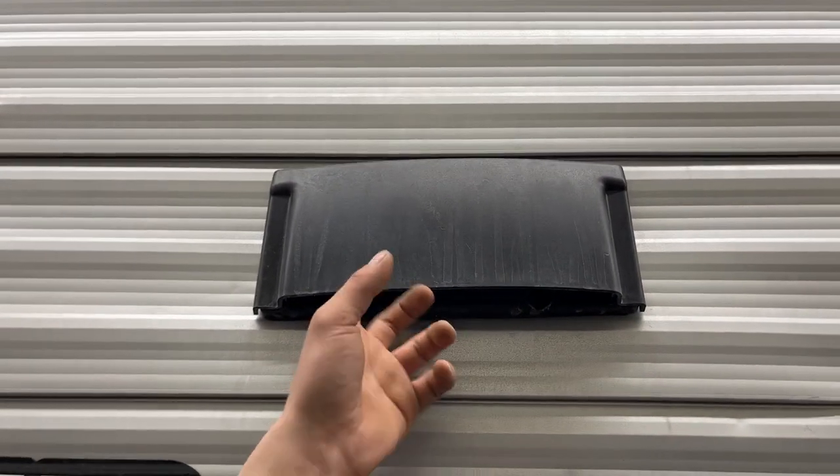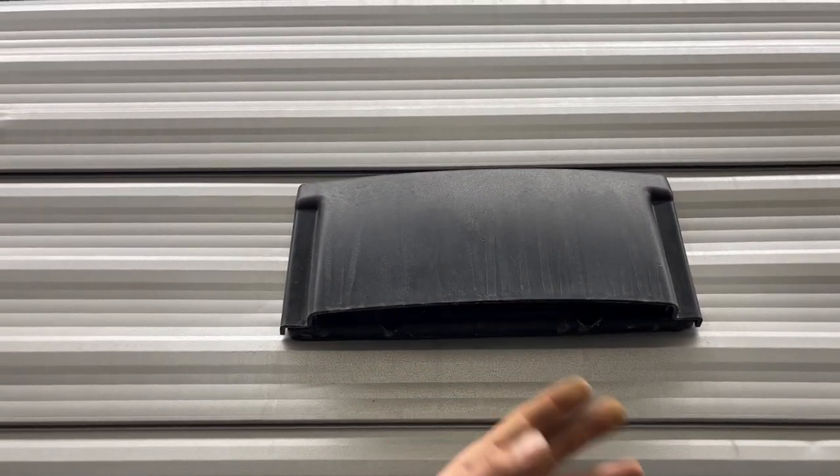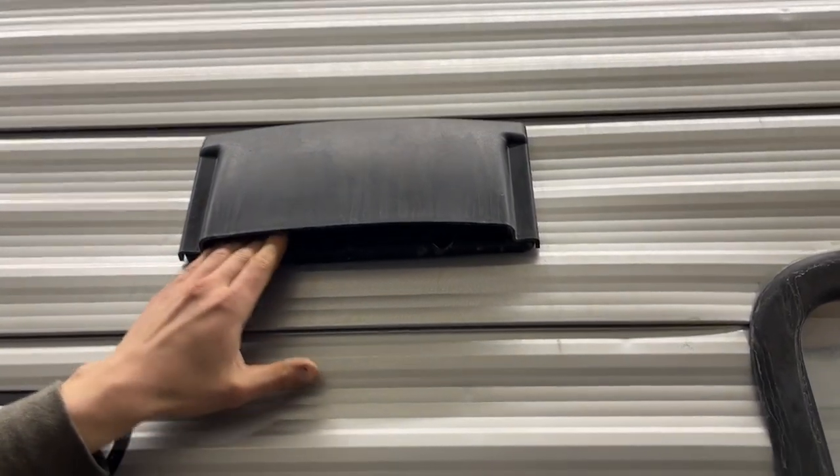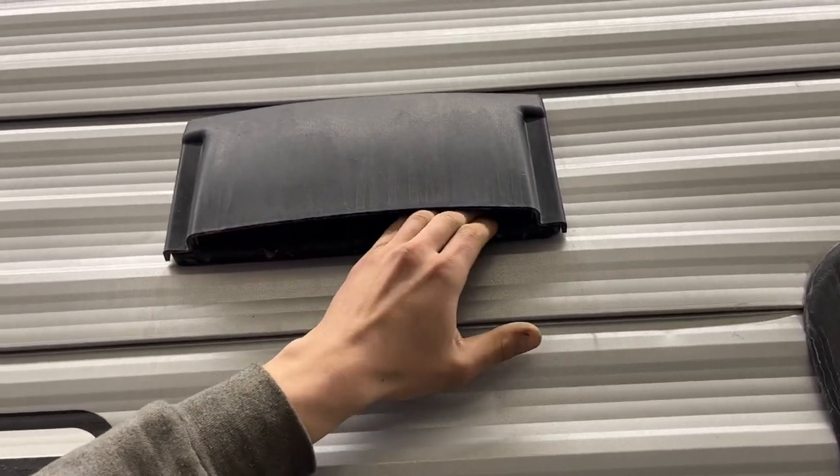Up from there you're going to find your stove vent. You've got a couple little notches there you can reach in and pop it open. A little fan inside is there to evacuate any fumes from your stove. Whenever you're done you're just going to push it back into place until it clicks, and that will prevent any dust from picking up in there during travel.